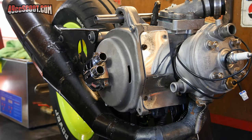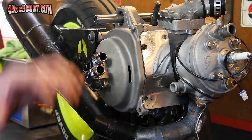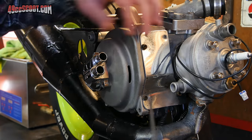Next, I need to gain access to the stock ignition system. For me, this means removing the water pump as well as my stator cover. If you have an air-cooled engine, you'll have fan shrouds and a cooling fan on top of your flywheel. I'm going to start with my stator cover.